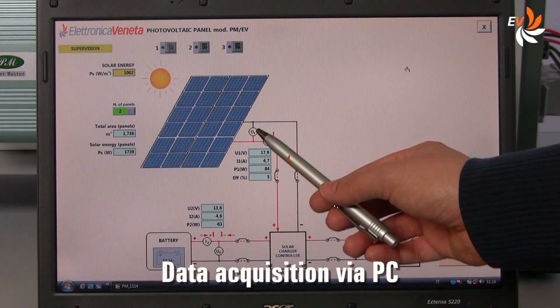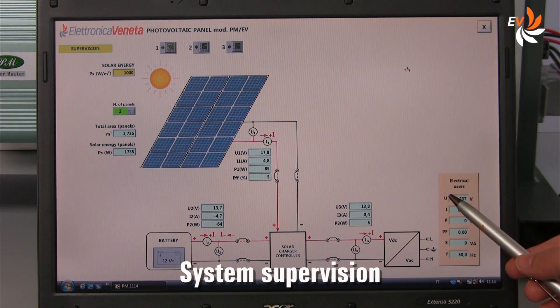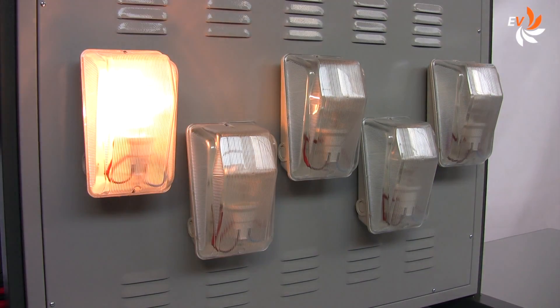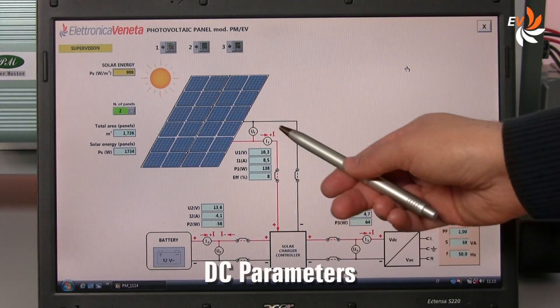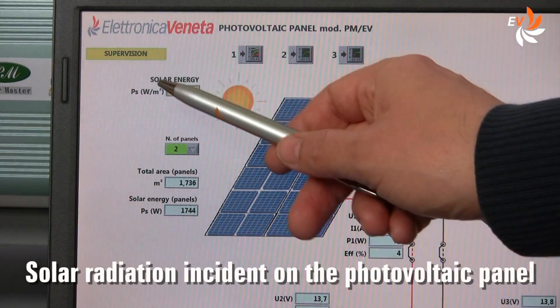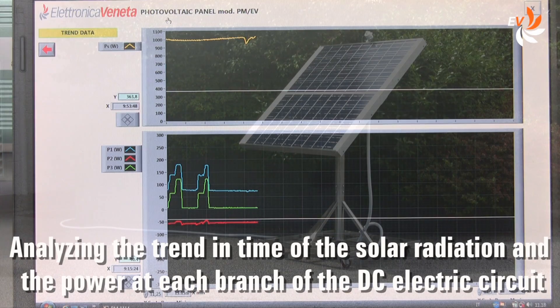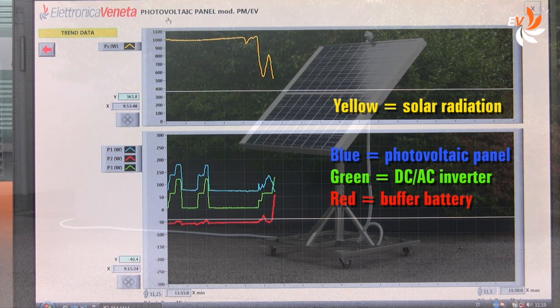We can also use a personal computer running Windows for data supervision. Just glancing at the screen we can see in real time how the different parameters change — for example if we switch the loads on or off. We can also find the solar radiation incident on the outdoor panel and the consequent solar power entering the system. A very interesting tool allows the student to check the real-time trend of the solar radiation and the power transferred at each branch of the DC electric circuit. For example, notice what is happening now — the solar radiation is rapidly decreasing because a cloud is just passing by. Now it seems the sun is shining again.